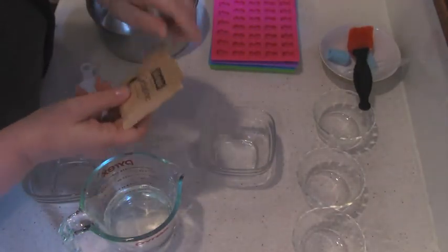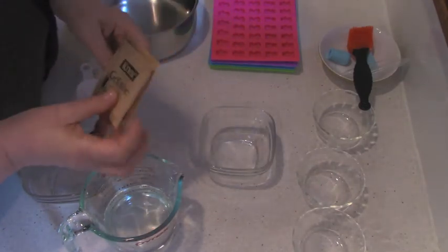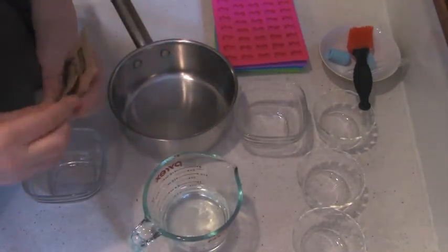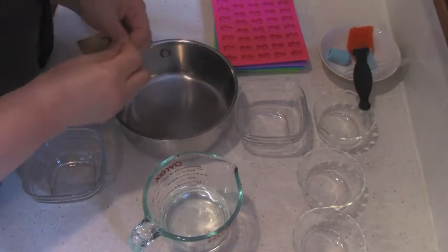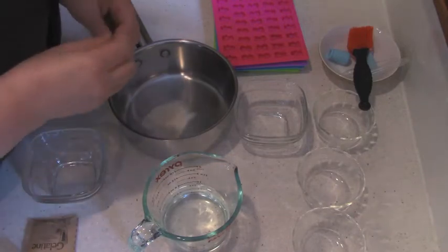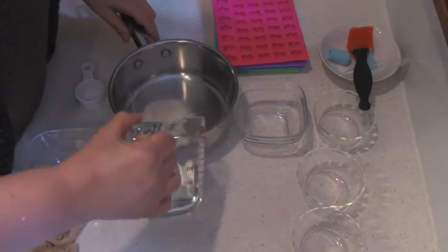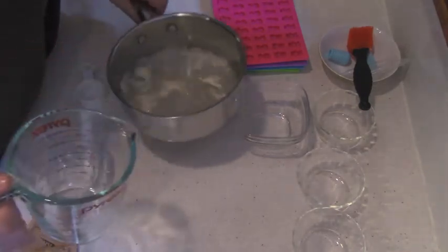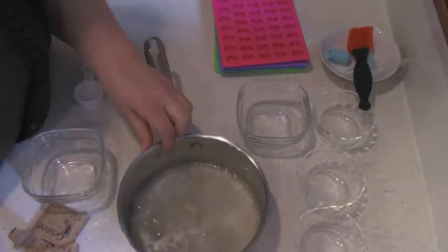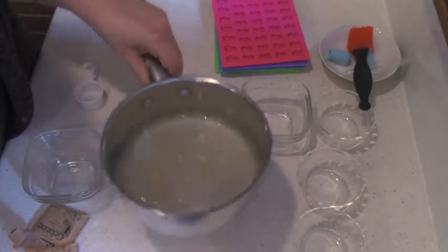The manufacturer recommends using one bag per full cup of liquid. I'm going to use double — two bags for one cup of liquid — and I will explain why later. First I'm going to start with the gelatin because it takes a while. This is one cup of cold boiled water and I have to wait until it absorbs the water, then warm it up to make sure it completely dissolves.